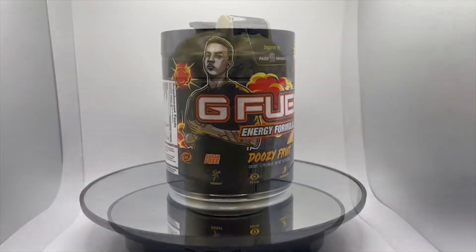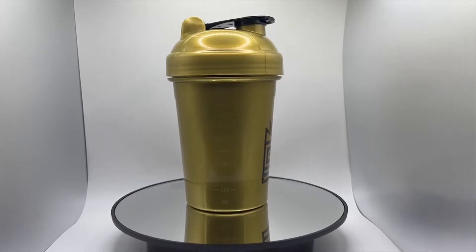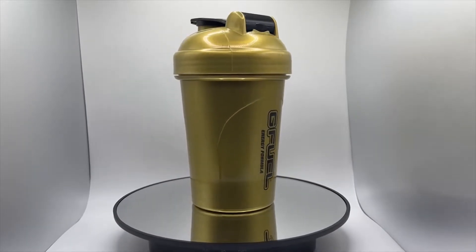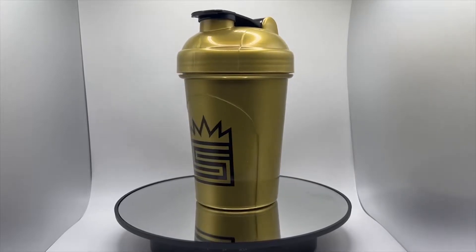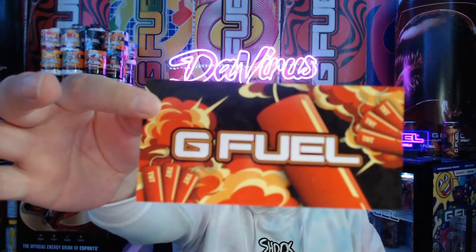And this is what the shaker looks like. I actually like this — it's one of the first solid shakers that I actually like. It's gold, you know, king status. The collector box came with a sticker as well, which I think they should have added to all collector boxes. It looks like dynamite TNT explosions — this design could have been the difference maker in the whole box. I don't see any TNT anywhere on the box itself.